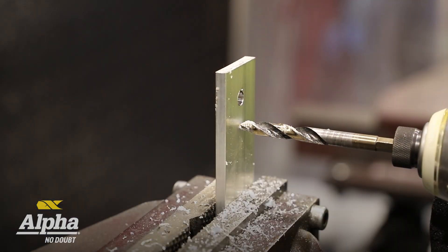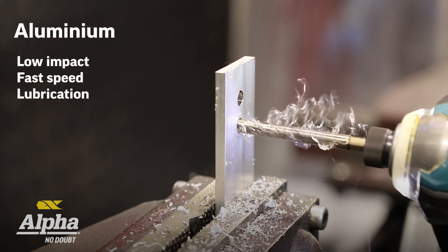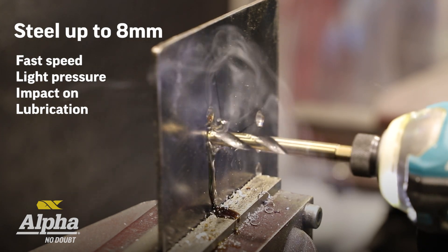For aluminium, you want to use low to no impact — that works best. Go as fast as you possibly can and make sure you use your alley lube.